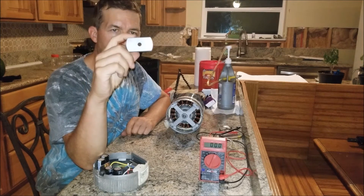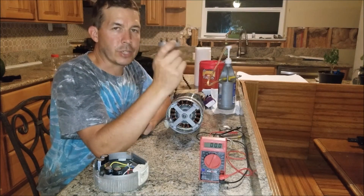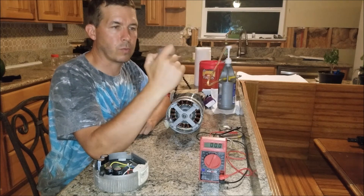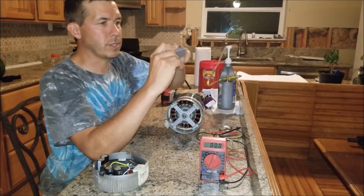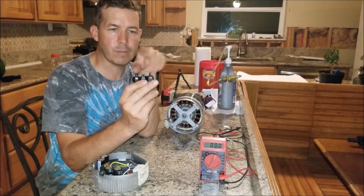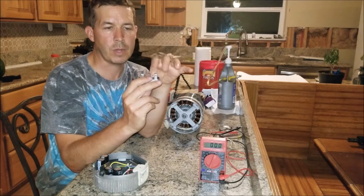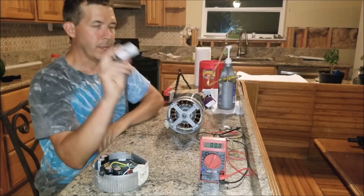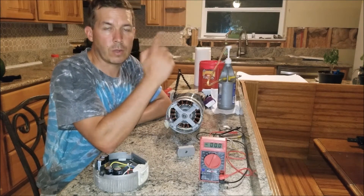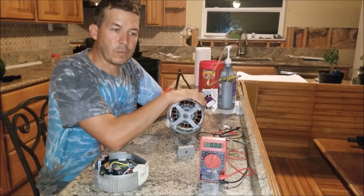This is the three-phase rectifier — I just picked this one up off Amazon. I haven't had a chance to test it long-term so I'm not sure about durability, but it looks nicely sealed with epoxy so there's not much that could break. Basically you take your three AC legs out of the motor, connect them to those three leads, and you get DC power out — a positive and a negative lead. I'll have a link for this in the description below.